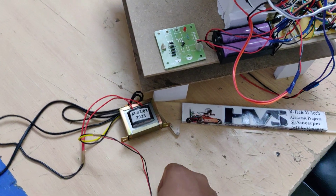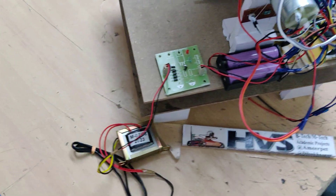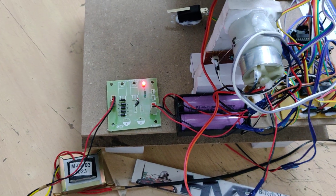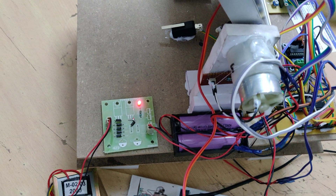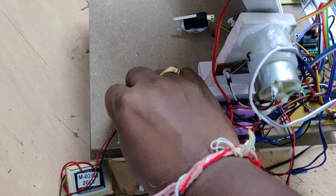A secondary charging source is provided for when sunlight is not available. Connect a transformer at this slot and power it on, and an indicator light will show that the battery is charging. Once the battery is fully charged, diodes automatically block current flow from battery to transformer to prevent overcharging.